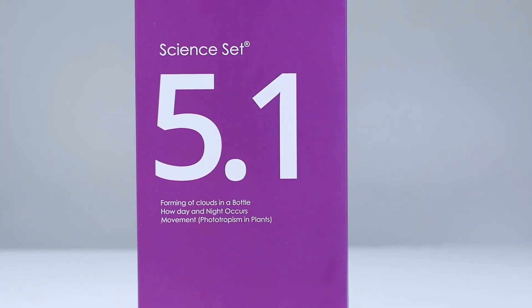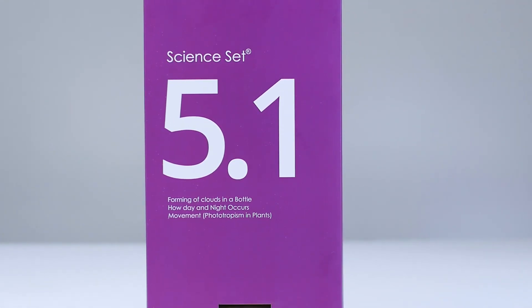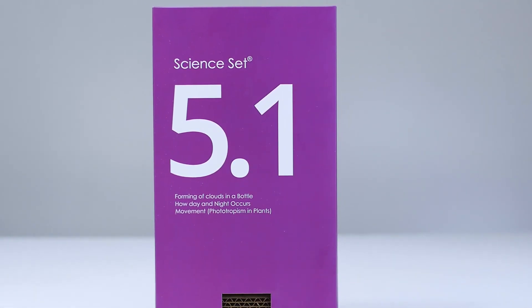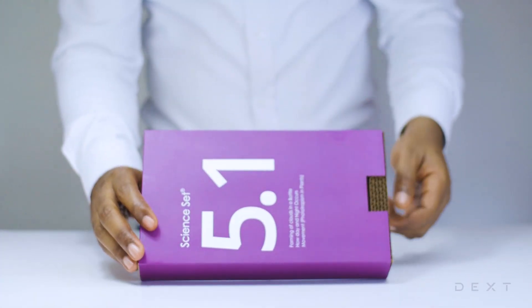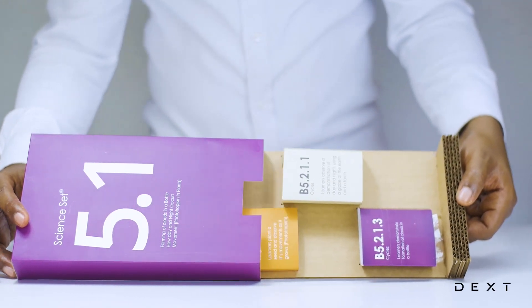This is a tutorial for Dext SignSet 5.1. In this video, we will demonstrate the formation of clouds in a bottle.